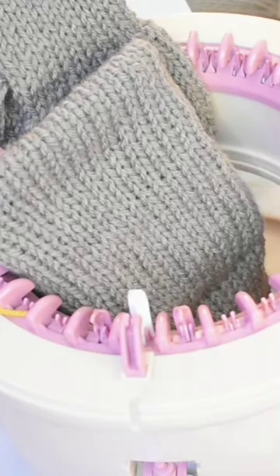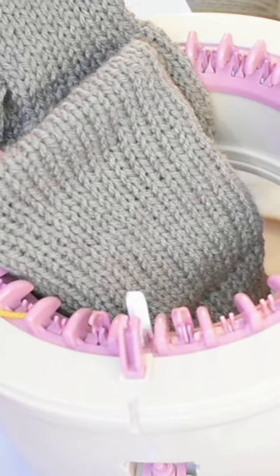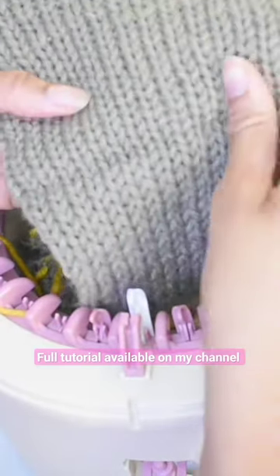Welcome to another video. My name is Infinity and today I am going to show you guys how to knit a double brim on the Centro knitting machine. I am here with the Centro 32 needle knitting machine and here I have a sample of a project I was working on where I used this method.